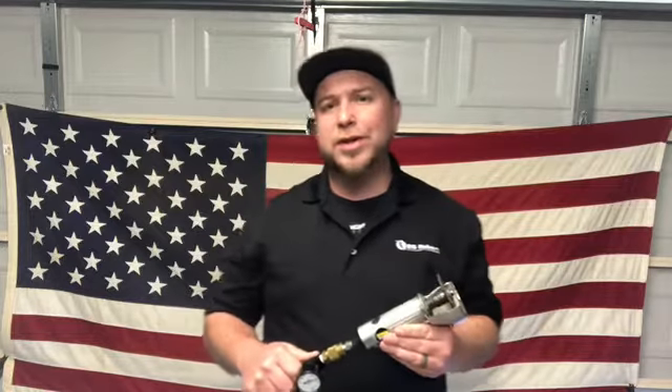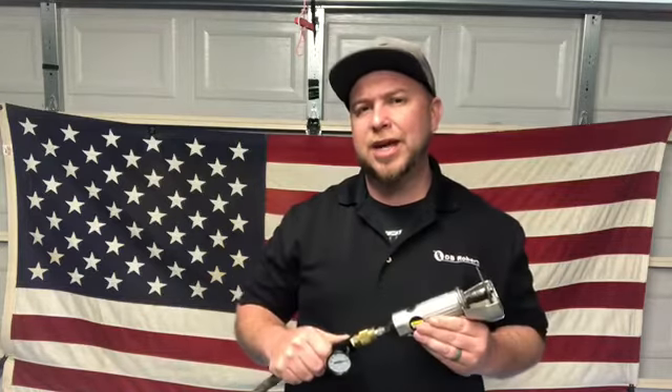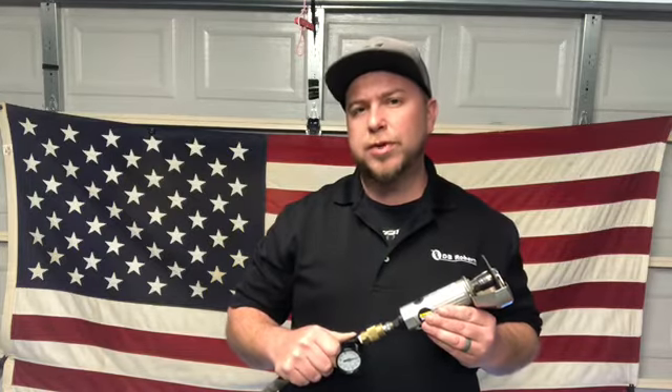Now that's an important word there — dynamic air pressure — because dynamic air pressure is different from the air pressure that's reading on your gauge. It's the reading on your gauge when your tool is in action. Dynamic air pressure is what is required for the tool to work properly.